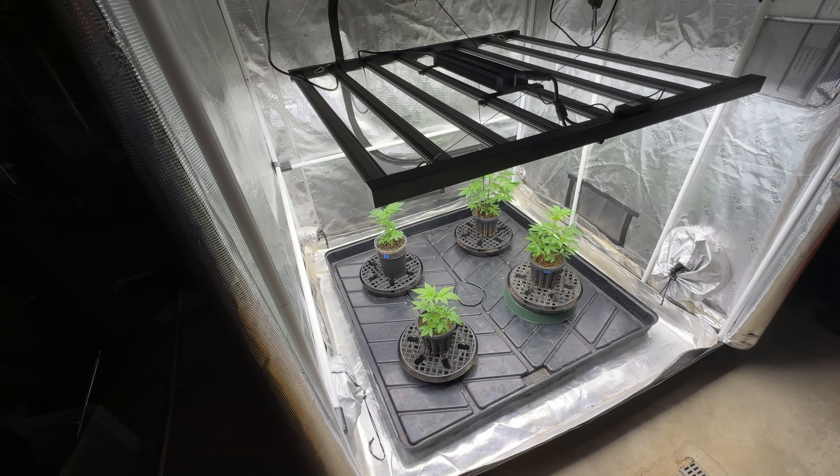If you're new here, welcome! Please take a minute, click like, smash that subscribe button, and ring the bell to make sure you're notified when we post new content. We are about four weeks out from our seed germination and about two weeks out from our first transplant of our starter plugs into four-inch round pots.